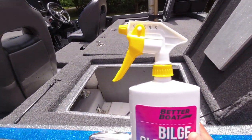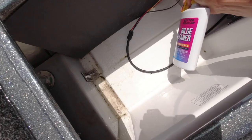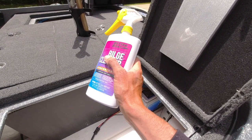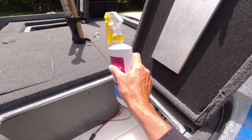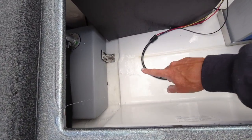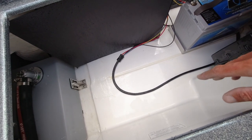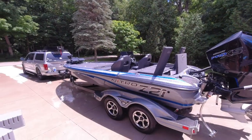Now for the bilge cleaner — same thing. I put a spray nozzle on it and spray into the problem areas, let it soak, then hit it with water and it takes everything away. Technically, you're supposed to put a little bit in your bilge, fill it with water, and when you're running — whether on the water or driving on the trailer — the commotion will clean the bilge out too. But this direct spray application is most practical for me. As you can see, that bilge cleaner makes it — it's white now, it's back to normal. I try to do this at least once a month. If you let it go, it just gets harder and harder to clean.